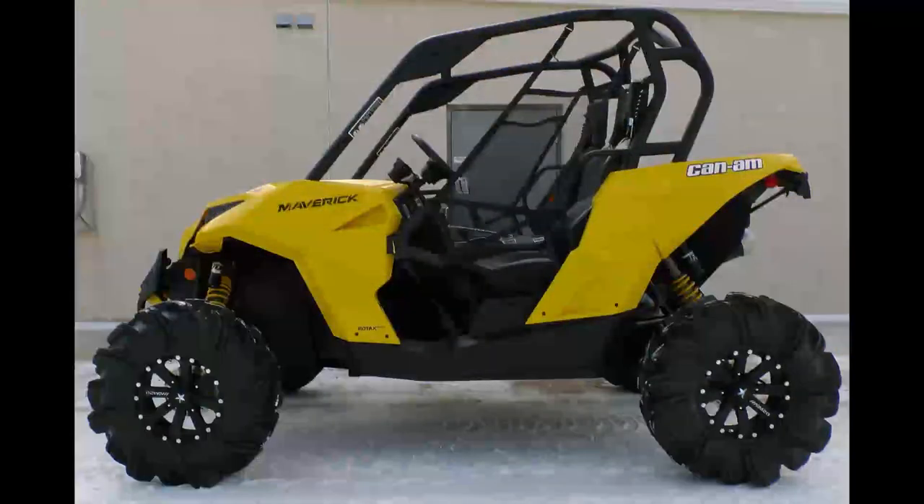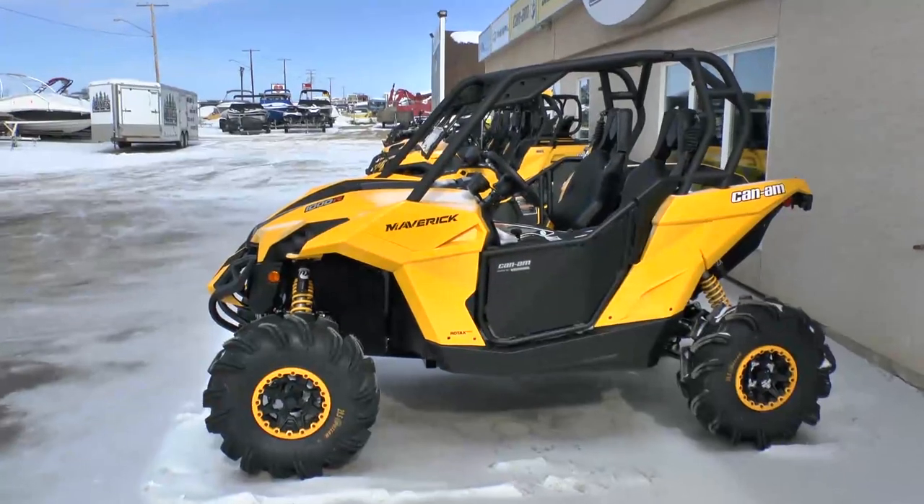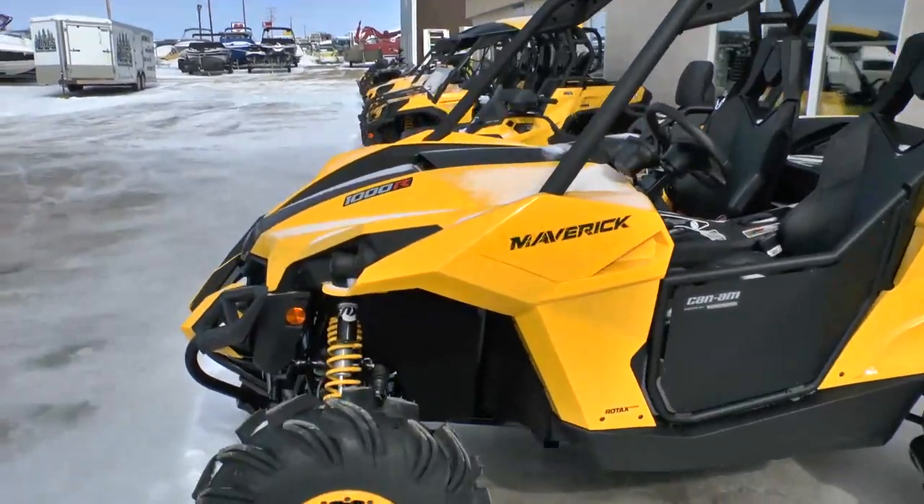Here's another one going out — it has 28-inch Outlaw Twos on it, and I believe a 4,000-pound Warn winch was added to the front. Very neat build.